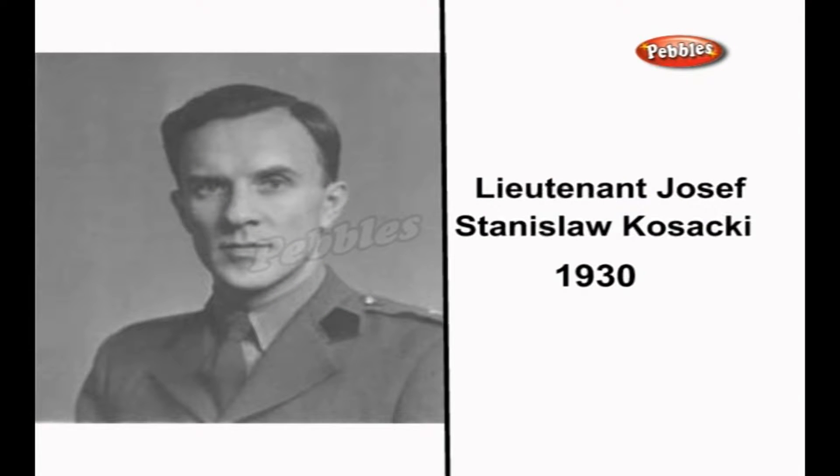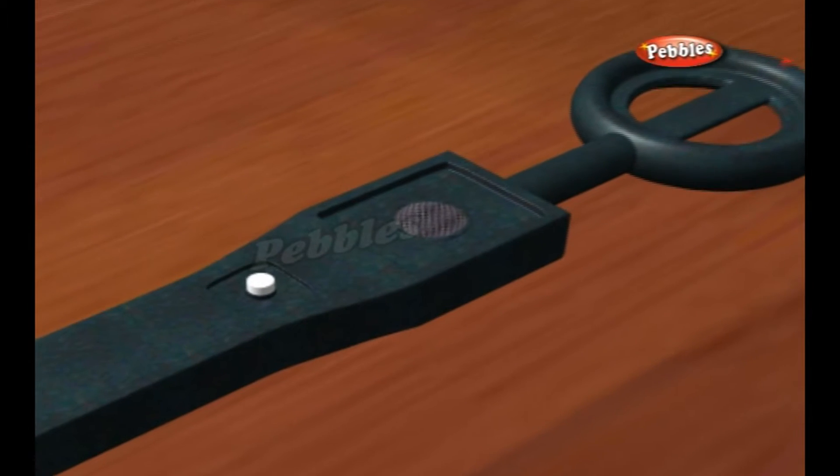The modern development of the metal detector began in the 1930s. Lieutenant Joseph Stanislaw Kosaki, a Polish officer attached to a unit stationed in St Andrews, Fife, Scotland, during the early years of World War II, refined the design into a practical detector.